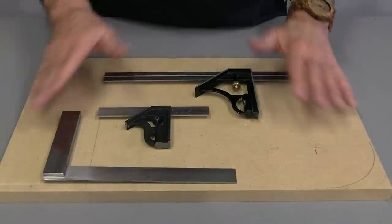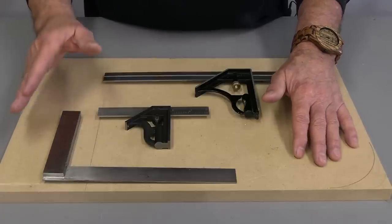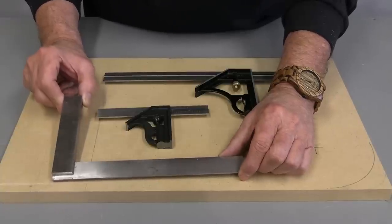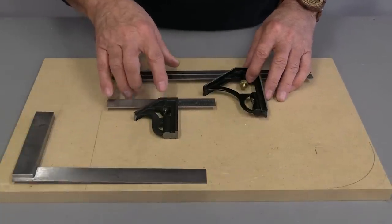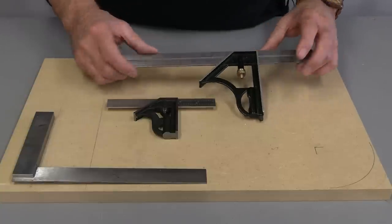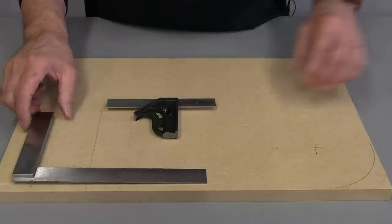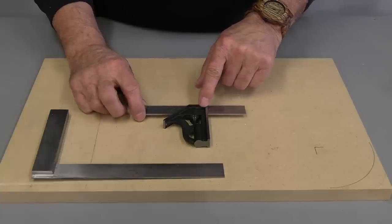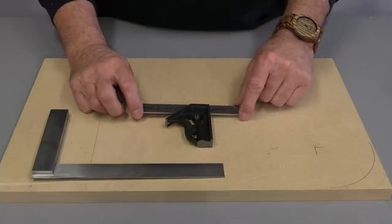The bottom line is this: if you're serious about your woodworking and you want to make quality joinery, boxes, picture frames, and furniture, you have to have quality squares. I recommend that everybody has at least one fixed steel square — they're inexpensive and always accurate. If you like the versatility of combination squares, you need to invest in a quality square. One of my affiliates, Taylor Tools, sells a PEC line — made in America, guaranteed accurate. They're not cheap, but when you consider the investment and what you're going to save in wood and time, they're worth every penny.